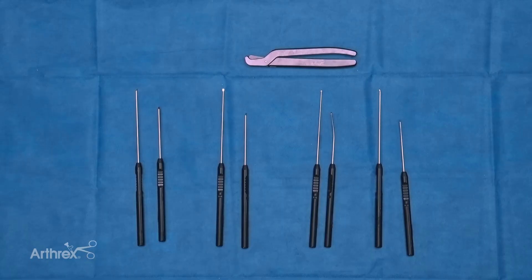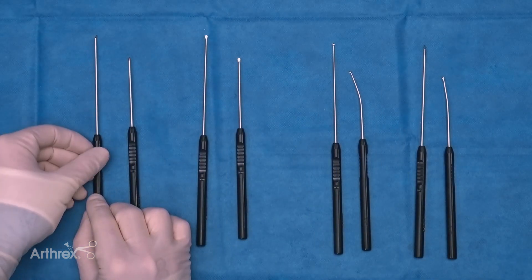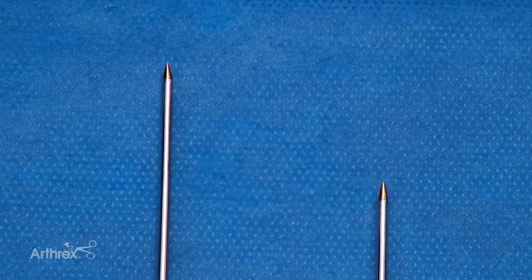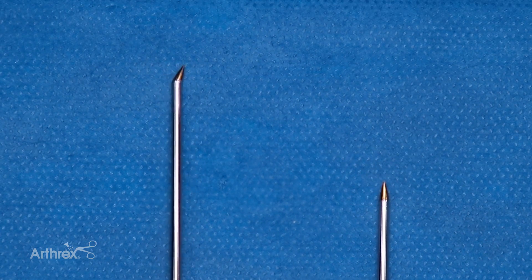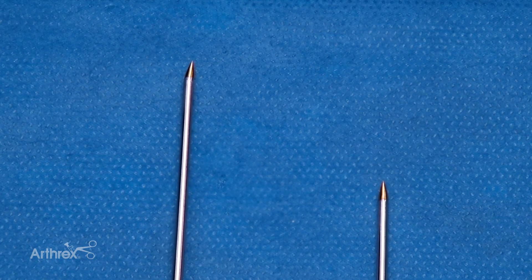Next up, we're going to show our Nano arthroscopy bone prep instrumentation set. These are disposable single-use instruments available in a variety of options and lengths — both seven centimeter and ten centimeter — with a two millimeter diameter for all of them. Here we have a sharp awl with a 30-degree bend. The tip is extremely sharp, very small — two millimeter diameter — tapering to a very fine point. Being a single-use instrument, you never have to worry about it getting dull; it'll maintain sharpness every time you open it from the package.